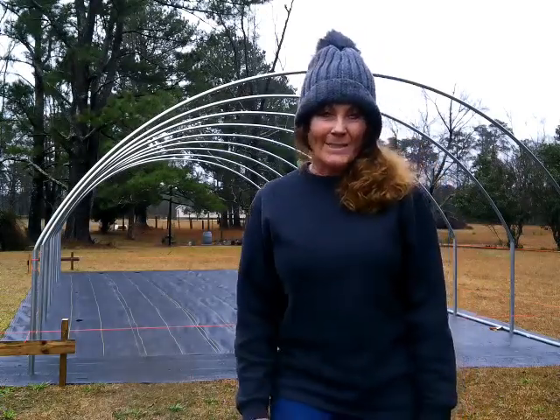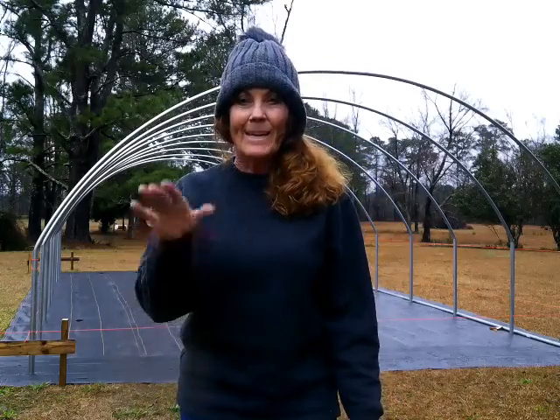Hey hey hey everyone, welcome back to Never Aligned Homestead, my name is Cammie. Behind me you can see the low side wall greenhouse — it is groundbreaking time.